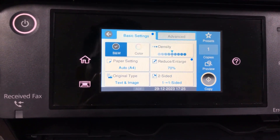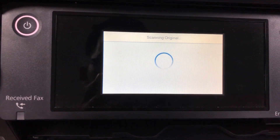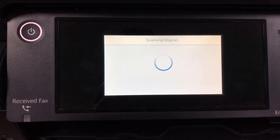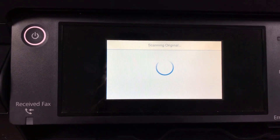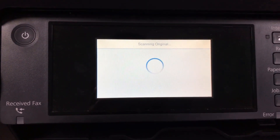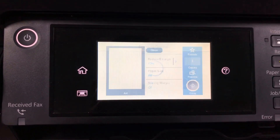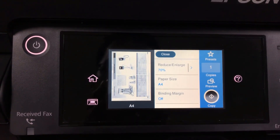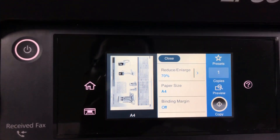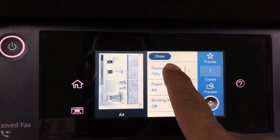Then on the right side you click on Review. Please wait a moment — it comes up. You can see here is the A4 size, and you can customize more.